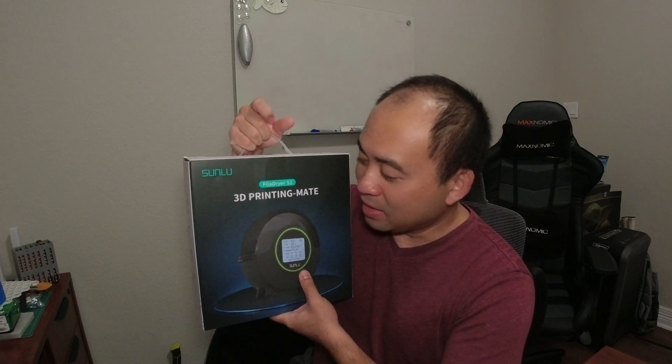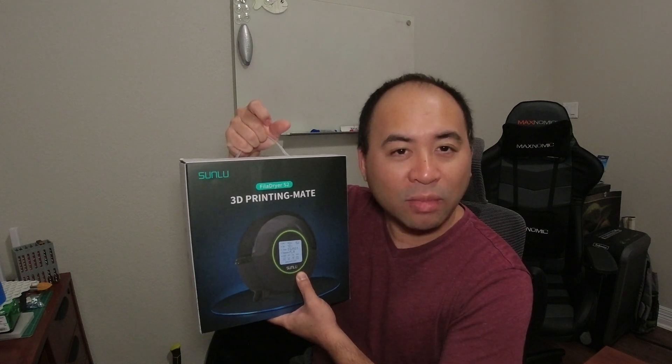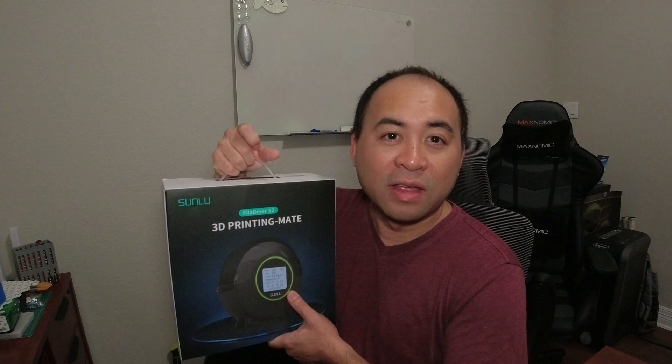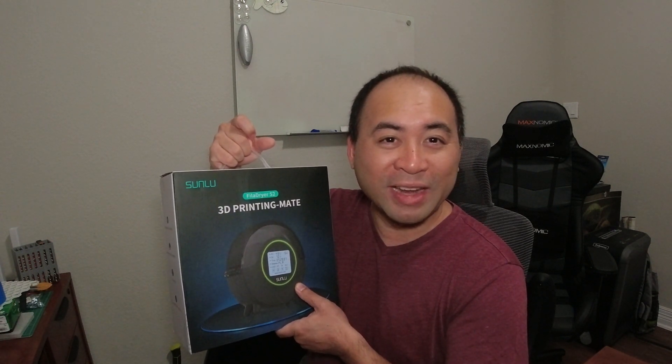We'll be unpacking this and I'll show you that. Then I'll do a time lapse showing a print that has a little bit of pockmarks, then dry the filament I'm going to use, and then print another print and see how smooth it comes out to see if this actually works. So thank you for joining me on this journey.